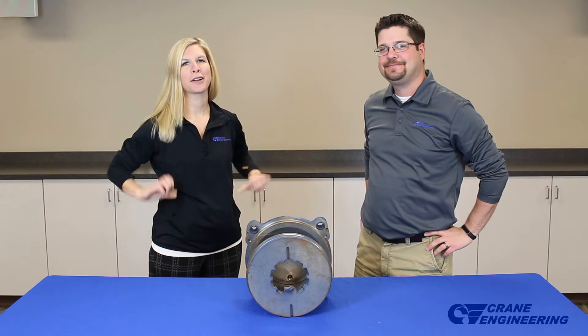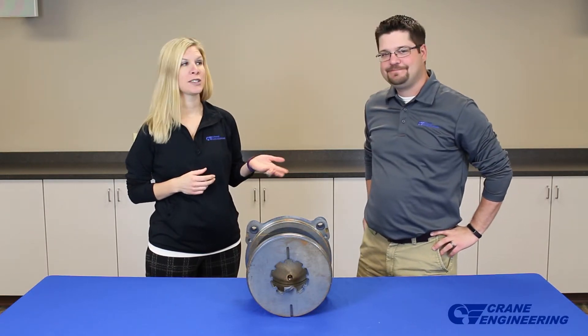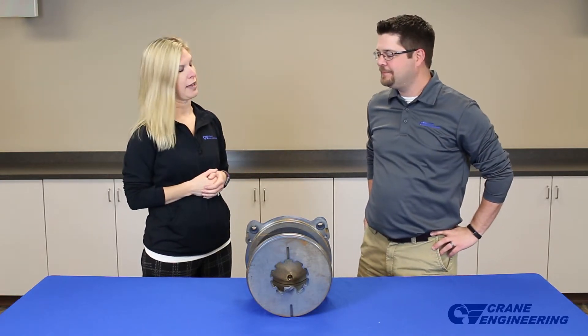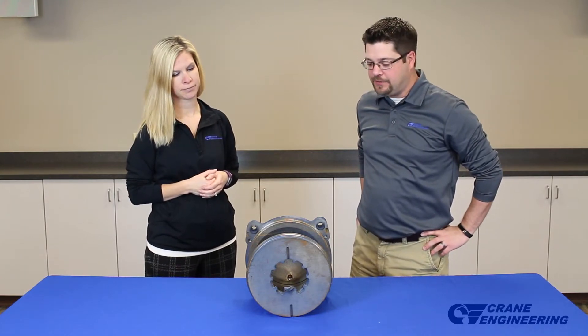Hi, welcome to another Crain Engineering product review. I'm here today with Brad Parkhurst. Brad is one of our application engineers here at Crain Engineering. So Brad, what are we talking about today? Today we're talking about the Gorman-Rupp Eradicator Series product enhancement.